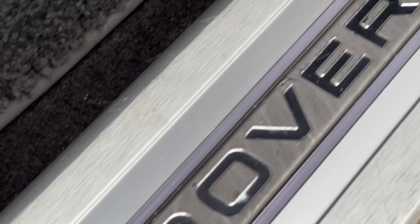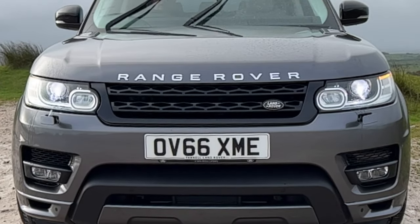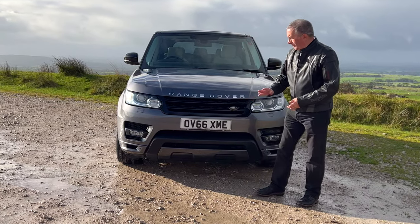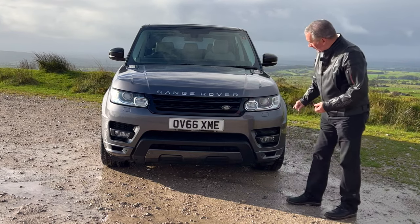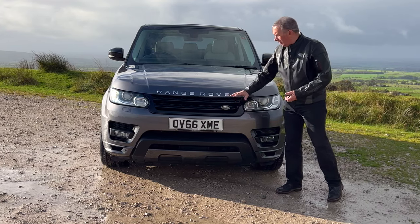It's got high pressure headlamp wash, daytime running lights, front fog lamps. It also amazes me how low the front of the Range Rover is, but how steep a hill you can get up — so great design there. It has rear parking sensors.